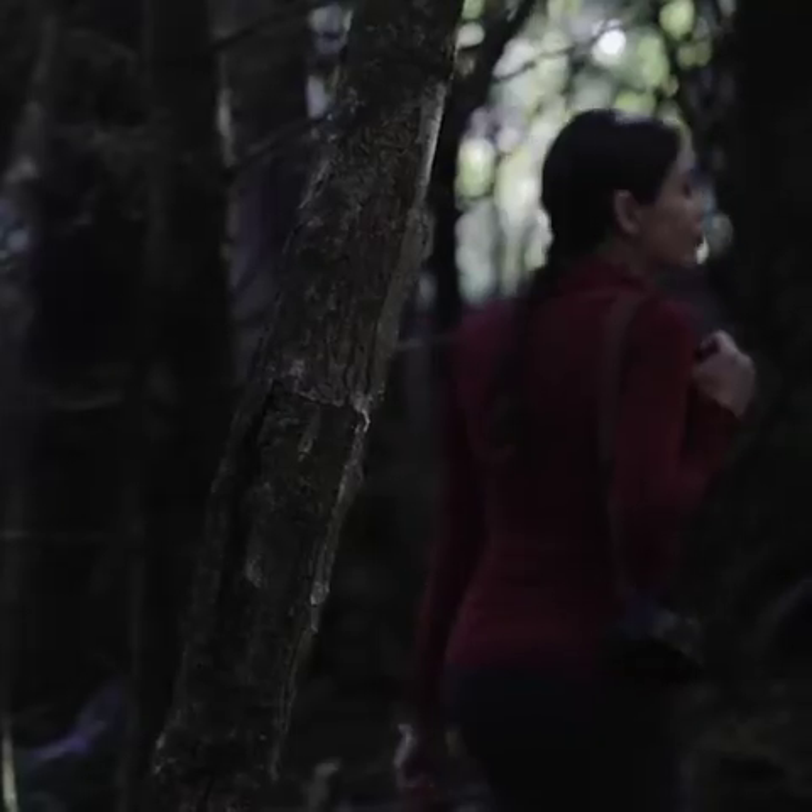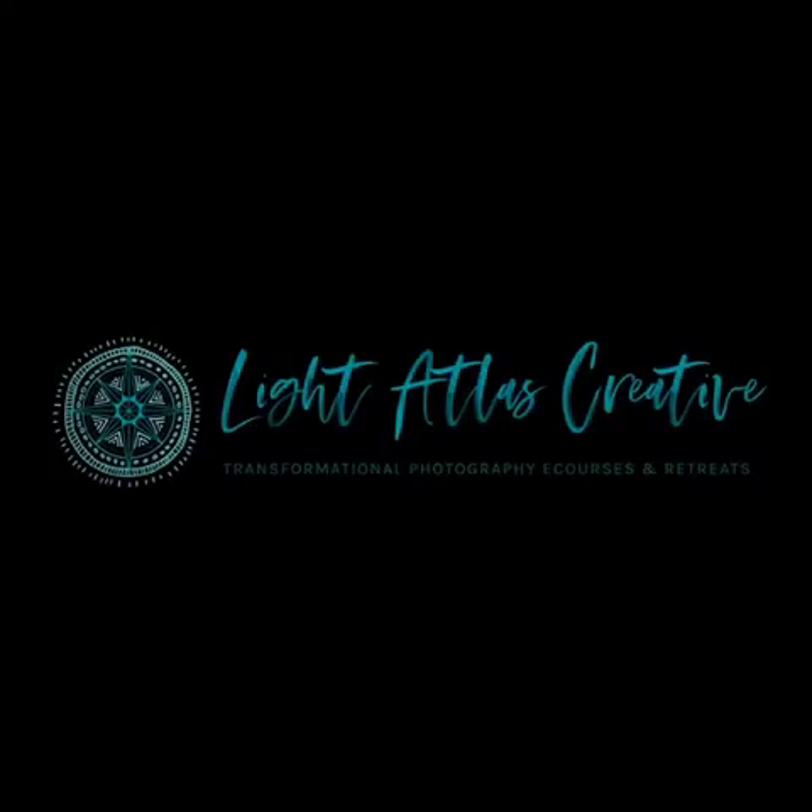I'm Laura Valenti. If you're ready to find your own path as an artist and make those truly unique images, join me for Light Atlas.